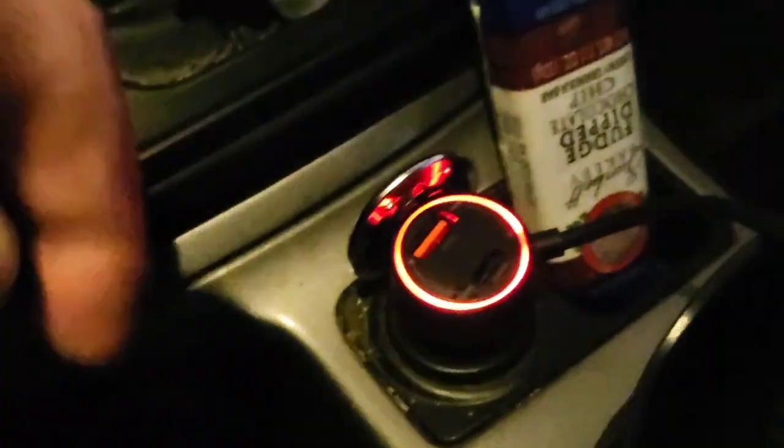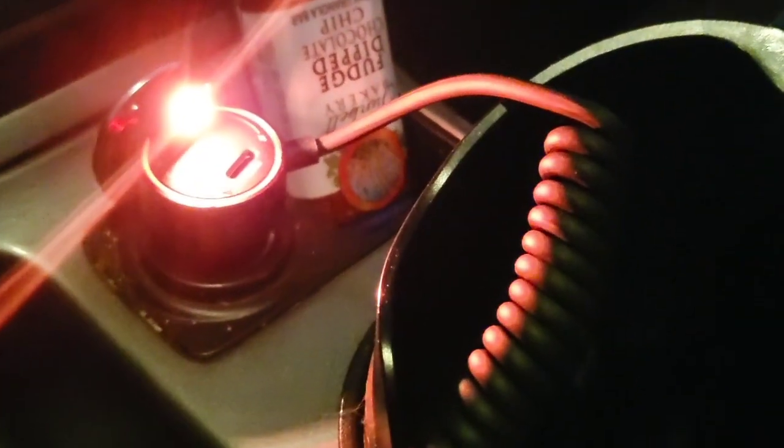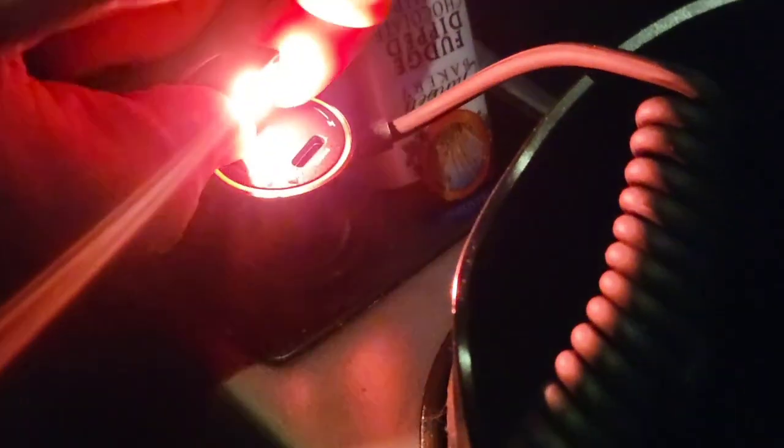And you can put that in any USB port. I got one up here — this one kind of already has a light on it, but if I plug it in, you're going to see all that extra light that comes out of it. These are really cool guys. One's about this size, and that's how they work.